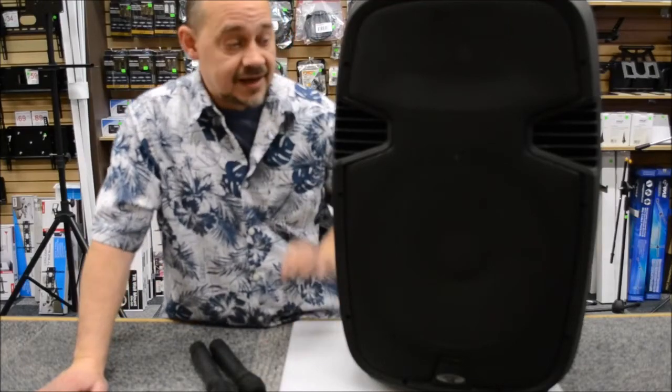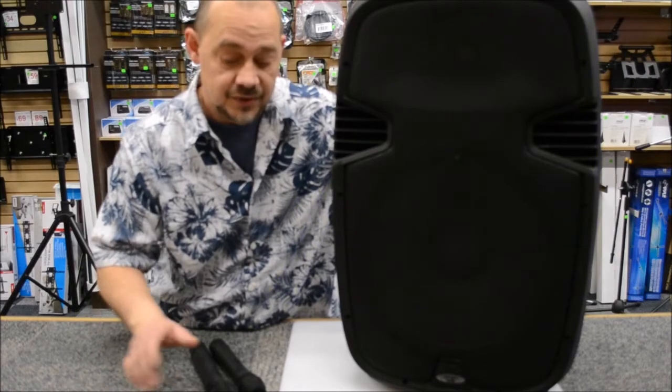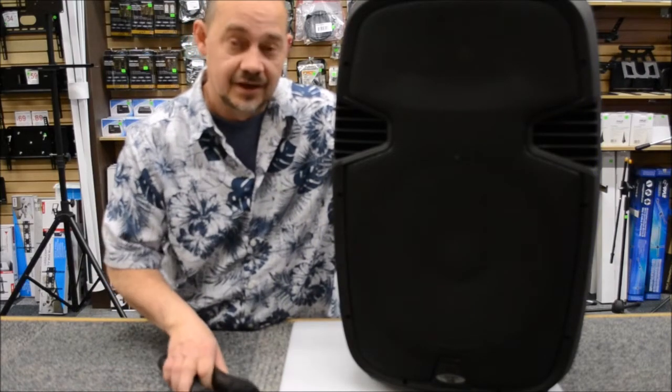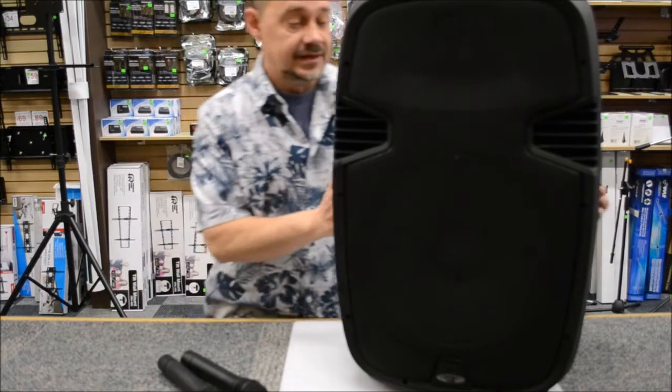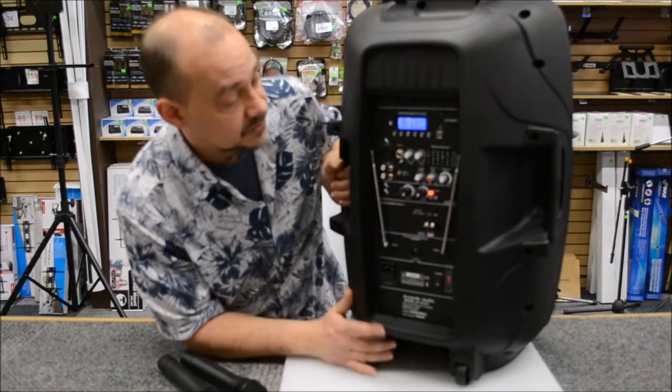Hi there, Robin here from Expert Island, and we are going to do an overview on the Acoustic Audio Rechargeable Dual Microphone 4315 T-Model. Their new T-Model is a full 15-inch with a tweeter horn on top.